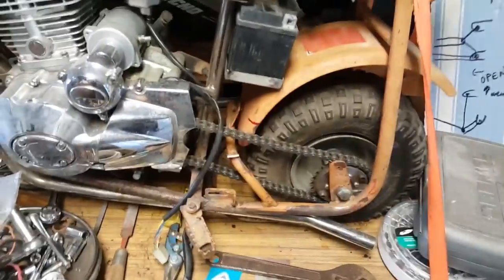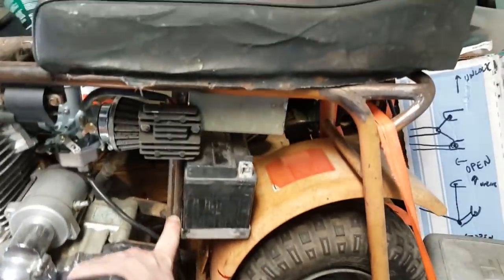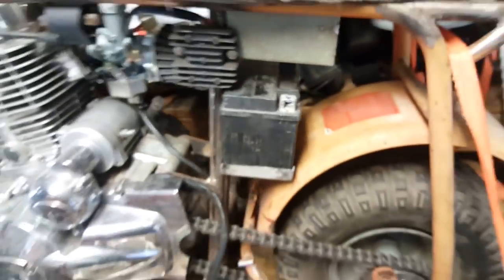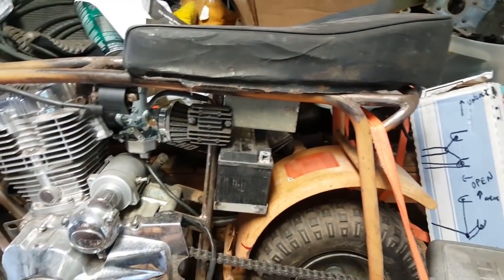I think what I'm going to do is weld it to the frame and weld a bracket onto the fender, so that way the fender is removable and separate. Looks like it just clears the voltage regulator — that was good. I think that'll turn out pretty good. I like what we have here; this is looking great.